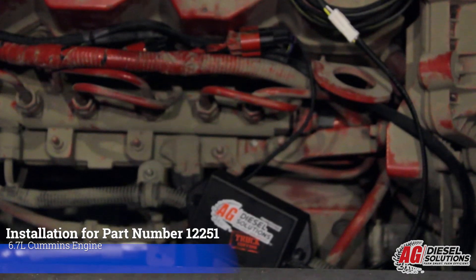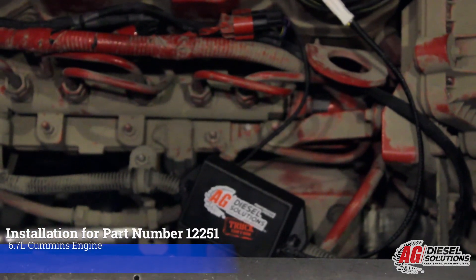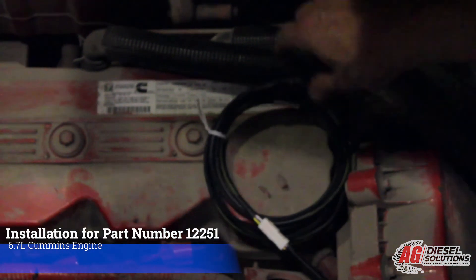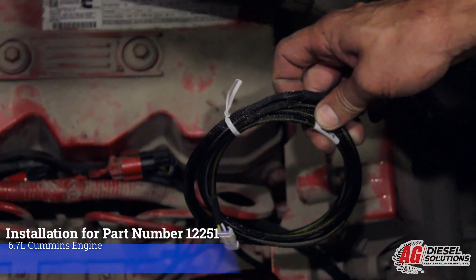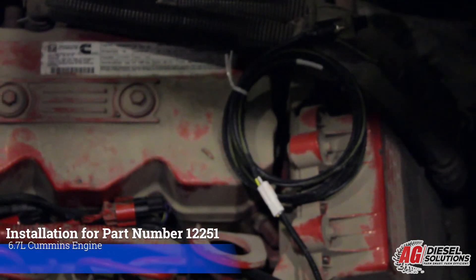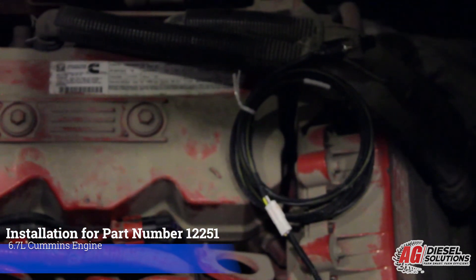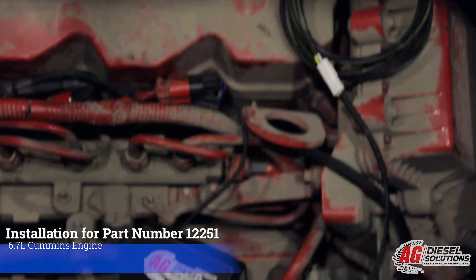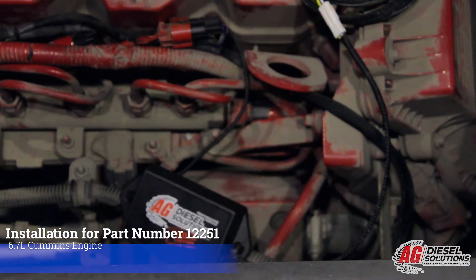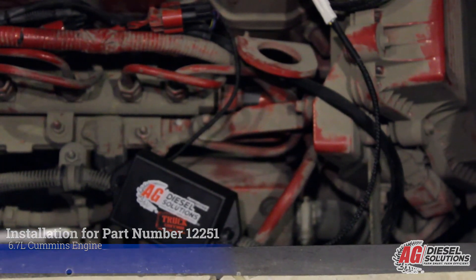I've cleaned up the install by zip tying the module to an existing wiring harness and zip tying up all the excess wire. I've also plugged in the four position switch. You can leave the switch tied up in the engine compartment somewhere secure, or route it outside the engine compartment to an accessible location towards the rear of the motorhome. You can also leave the switch unplugged, which will make the module default to the high setting — whatever your preference. If you have any questions or trouble with your install, don't hesitate to call us at AgDiesel Solutions. The number is on the back of the box or on your module.